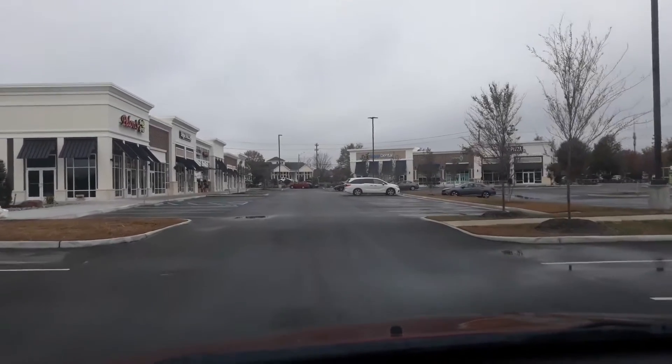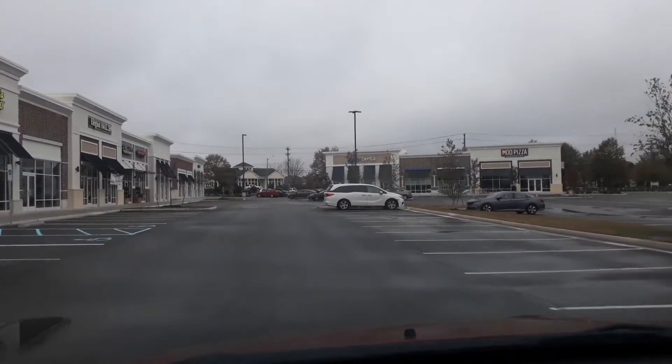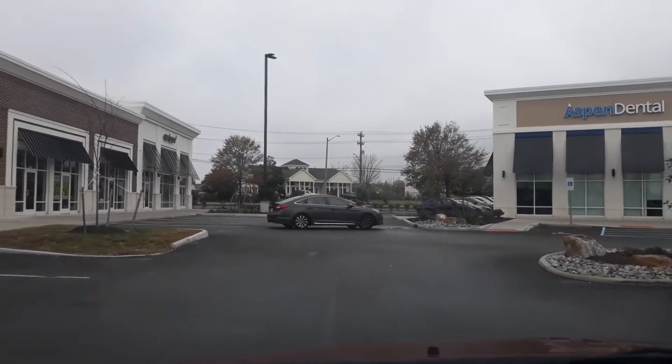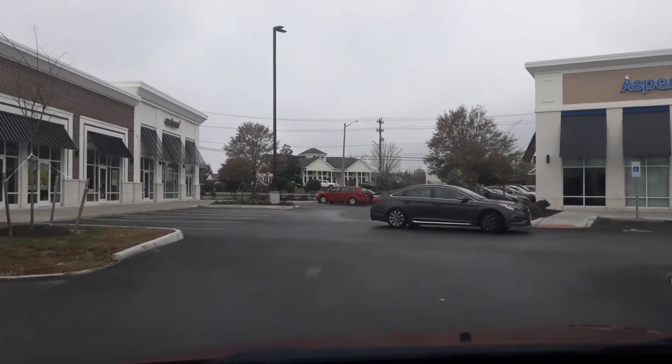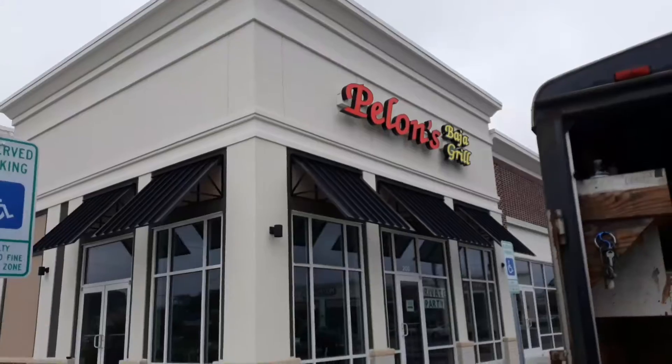Hey guys, I'm just pulling up to the new developed shopping center here. Basically anything that's curved or radius, we get called in for. Testing soon — all this will be a shopping center. Let's see what we have here.